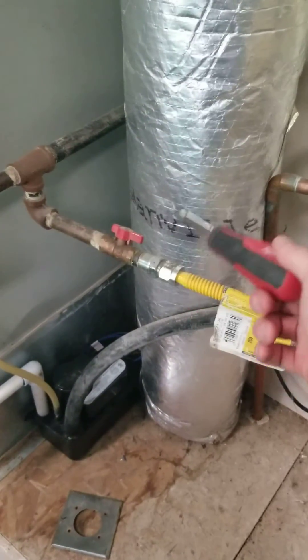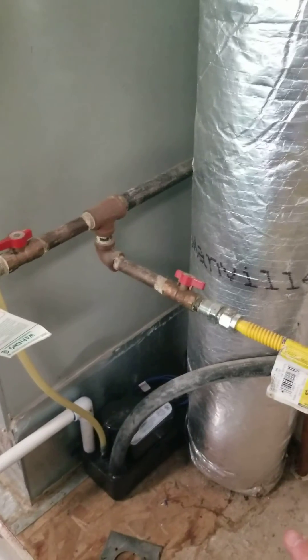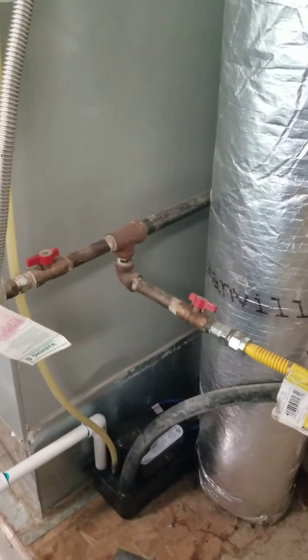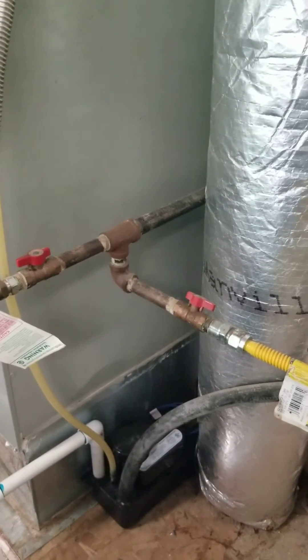and it gives a spot for any oil, rust, or little bits of debris that might be in the gas lines to fall into, so that they're not as likely to go in and plug up the burners or any of the other equipment inside the mechanical equipment.